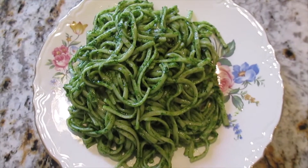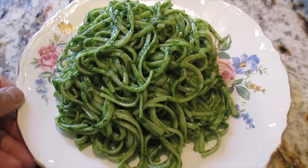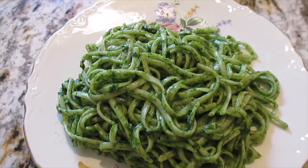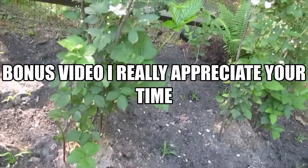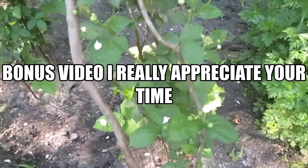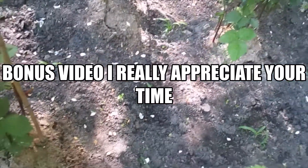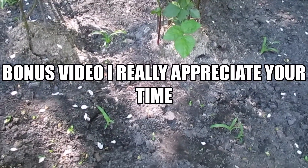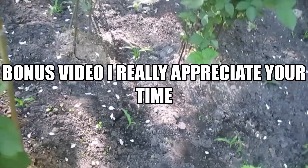Thank you, see you next time, God bless you all, bye bye! I'm so happy to share with you. This area I just cleaned up the other day — it looks good now. I want to share with you because last time I made a video here it was a mess, and now it's super clean. I just removed the weeds and did some shoveling.